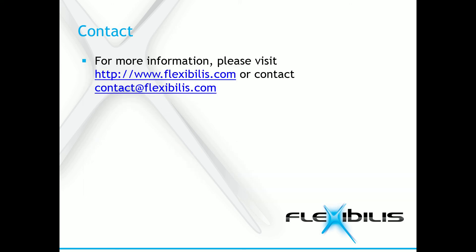For more information, please visit www.flexibilis.com or send an email to contact@flexibilis.com. If you are interested in HSR, check out the video introducing different possible topologies. Ring is not the only topology for HSR.